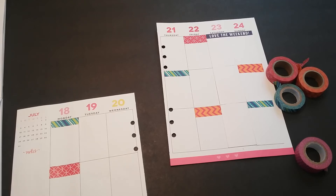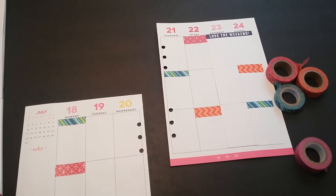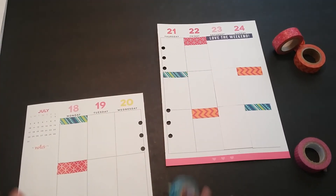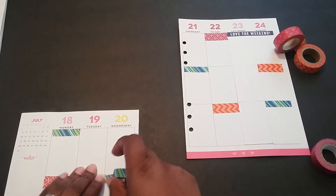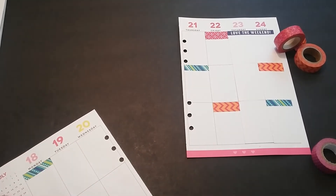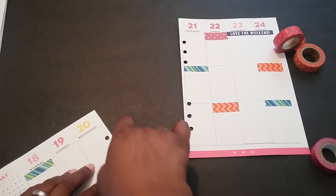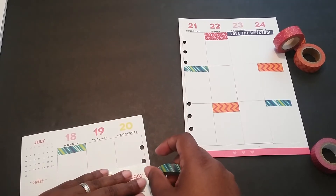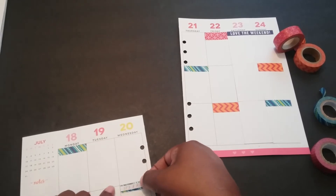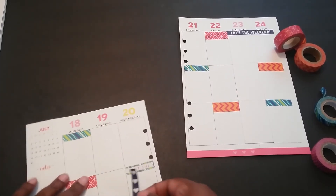Do I want that or do I want 'It's a Plan'? I don't think you can really see that on top of this, so I'm going to go ahead and put a little washi behind it first. Sorry guys, I know I'm all over the place. I really had no idea how I wanted this week to look. All I knew for certain is that I wanted it to be rather colorful. I'll trim this off and then lay the 'It's a Plan' sticker on top to give it a little bit of contrast.